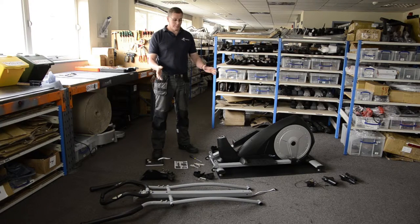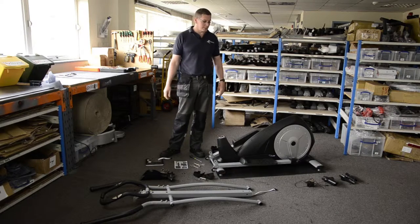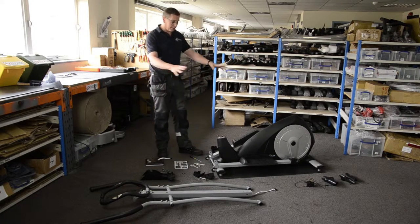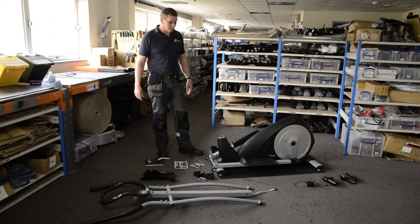I want to show you how to put together a cross trainer. When you receive a cross trainer you'll get a pile of parts rather like this, and you need quite a bit of space. My advice is to clear a nice big area and allow yourself the best part of 45 minutes to an hour if you've never done a cross trainer before.